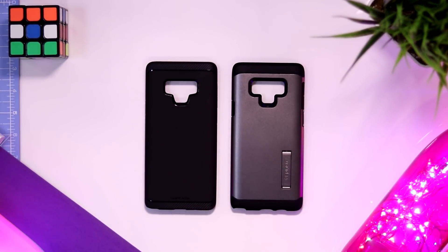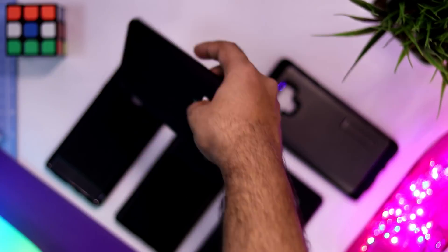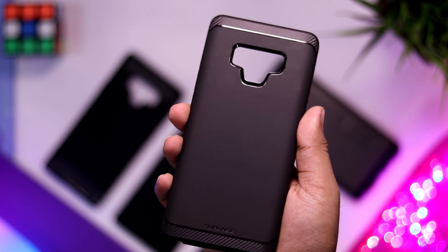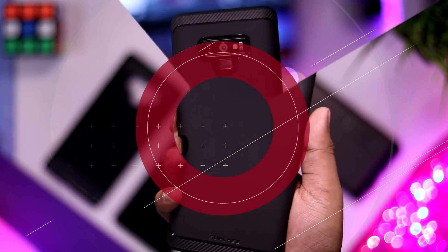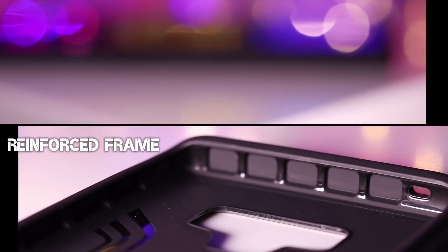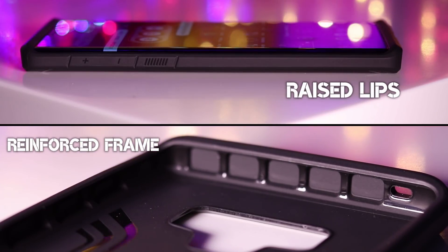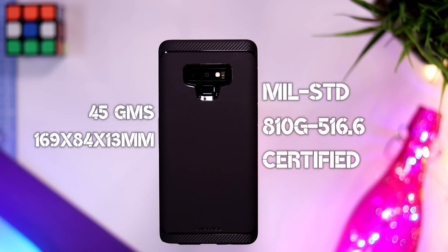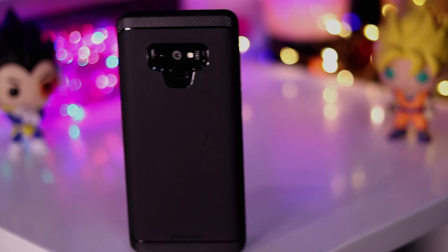Speaking of thick and heavy, the next two cases are exactly that and are made for drop protection. This is the Unicorn Beetle from Supcase. It has a nice understated design with carbon fiber accents, but don't go by its understated looks — this thing is a beast in terms of protection. It exceeds the military 810G shock standard and is specifically built around drop protection. You can rest assured about your phone's protection when this thing is on it.